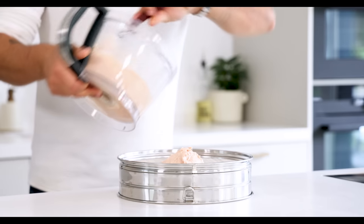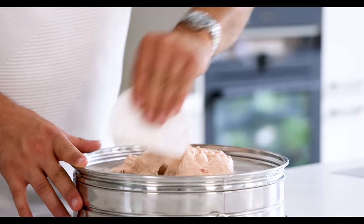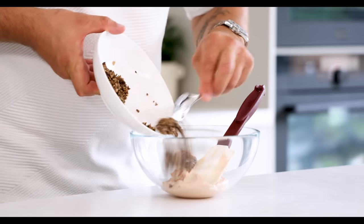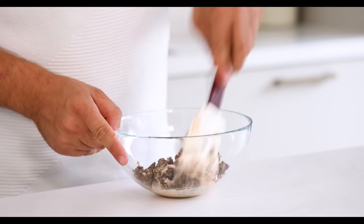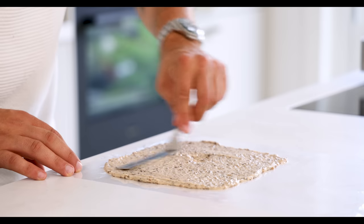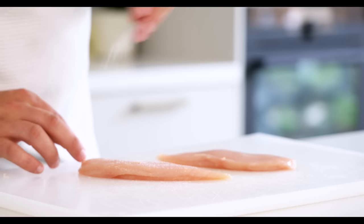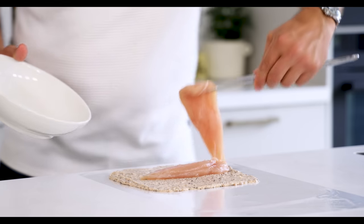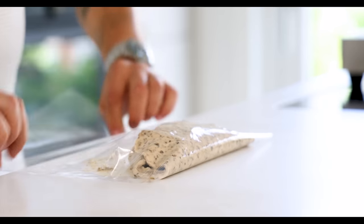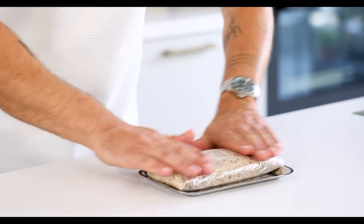Then transfer the farce onto a really fine sieve and press it through using a dough scraper or spatula. Now transfer it into a bowl and add the pan-fried shiitake. Mix it together. Then lay a piece of plastic foil on your worktop and spread the farce on the foil. Season the chicken breast with salt on both sides and then lay them on the farce. Cover the breasts with the farce and make sure it's nice and tight. Let it set in your fridge for around one hour.